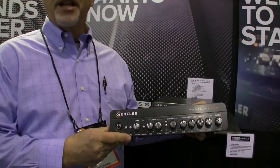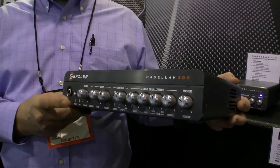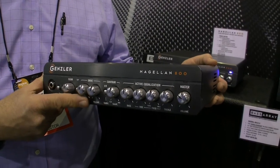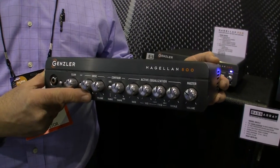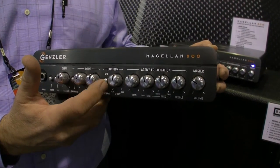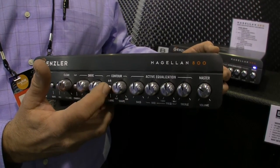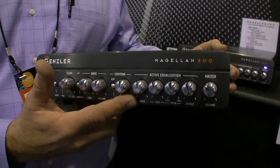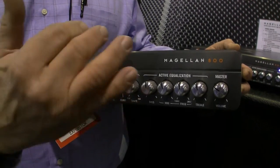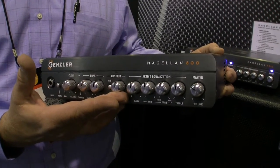We've also launched the Magellan 800, an 800-watt bass amp. This features a clean channel and a drive channel, all analog front end, class-D back end. We have two different curves for our contour setting — more of the classic mid-scoop, and a very vintage-sounding contour control that gives you a little mid-bass bump and also tapers the top end down a bit, kind of like what you'd hear from a sealed bass cabinet.